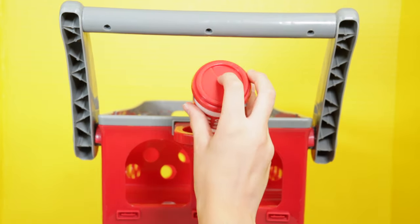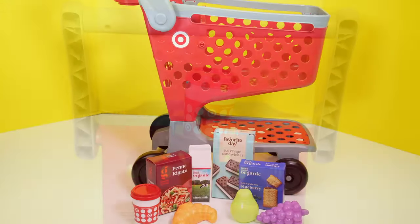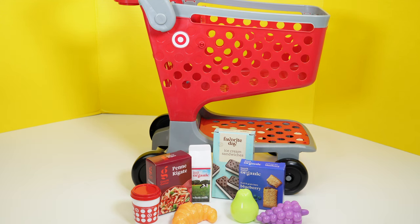There you go. Now you put your cup in. There you go. And here's the shopping cart with all of its fun accessories.